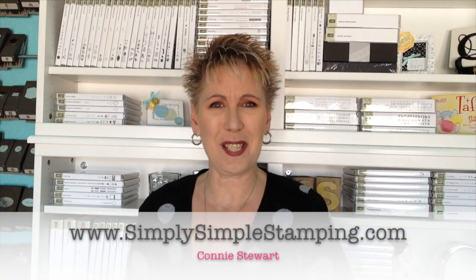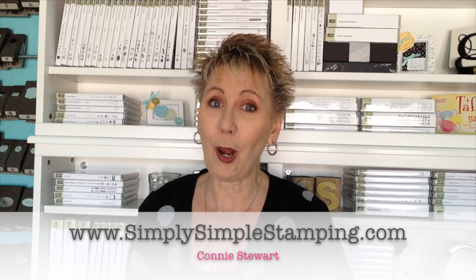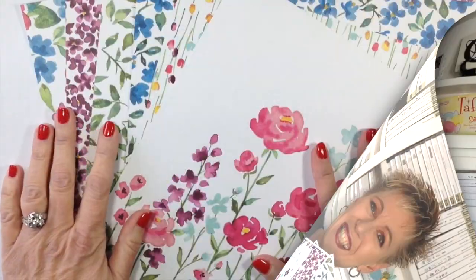Hey everybody, it's Connie with Simply Simple Stamping. Today I've got a really great project for you if you're one of those paper crafters who get short on time - which pretty much describes each and every one of us. Today I've got a project showing how to use a package of designer series paper to create 72 cards. Yes, 72 cards! And this is a fantastic project because I'm going to share how you can turn it into a gift. I've got a gift bag and six really great cards created so fast. You can make 12 gifts ready to go. So let's get going with how we're going to create our fabulous little gift package of pre-made cards.